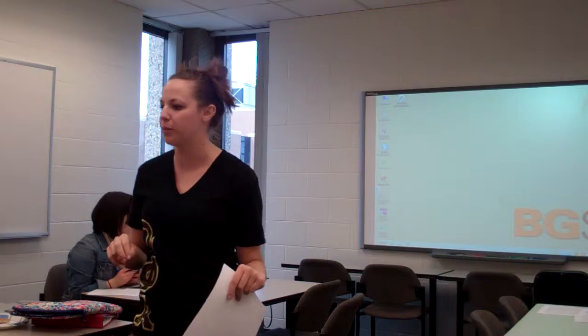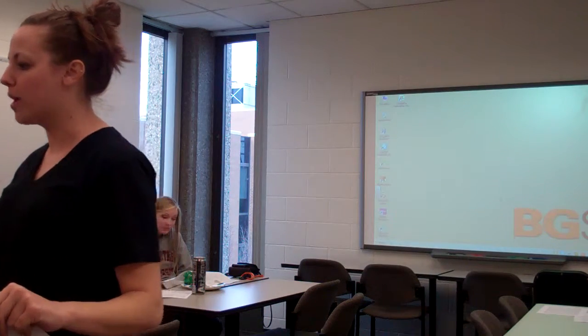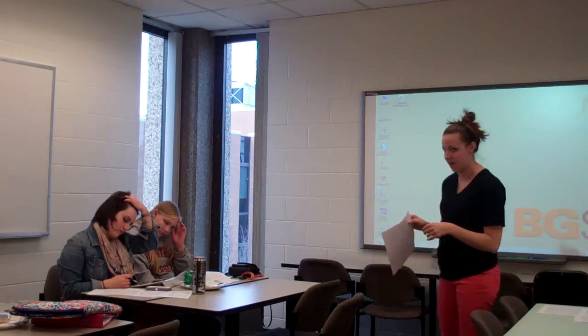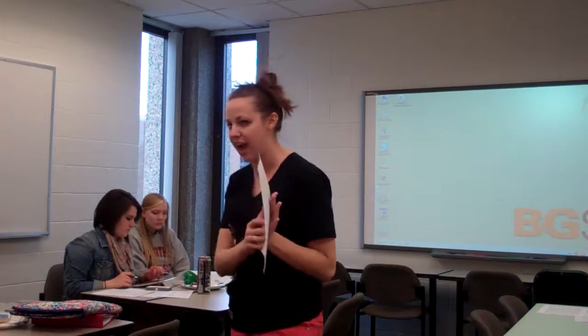As I walk around while you're finishing up, notice that some people are using two lines in the register, some are using one — it's all based on preference. Some people like to use both the light and the dark line because they write a little bigger or the name is longer. No matter which way you choose — skip a line, use two lines, use three lines — it doesn't matter, as long as you're able to keep track of where your money is.